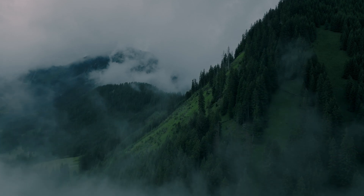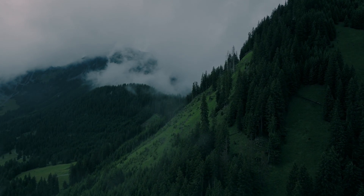Deep within the fog-laced mountains lies a legend unlike any other — one with dense dark fur, incredible height, and a scream that would scare off even the bravest of outdoorsmen. A legend that also has huge feet. What's up everyone, welcome back.